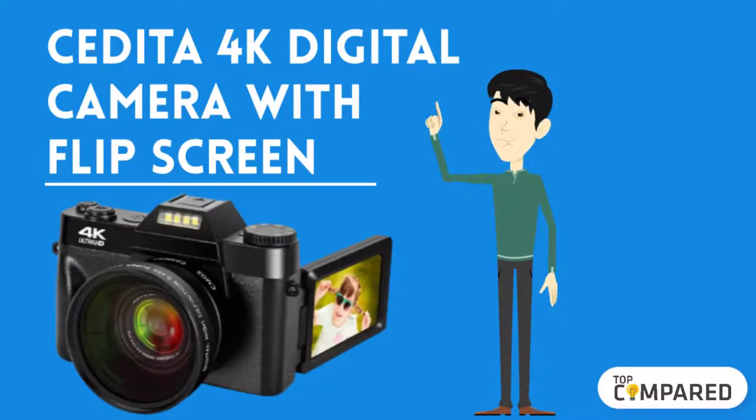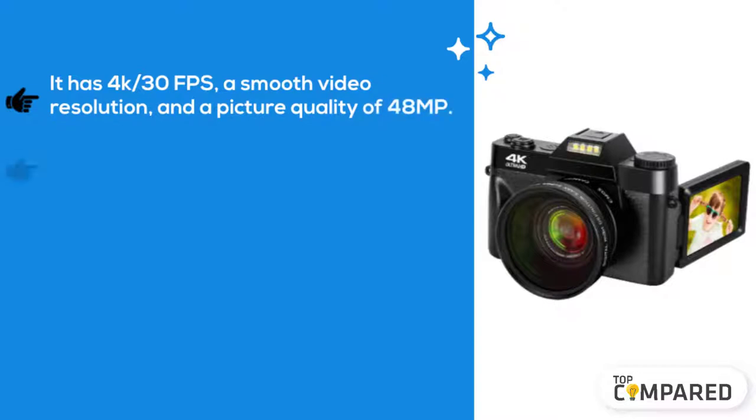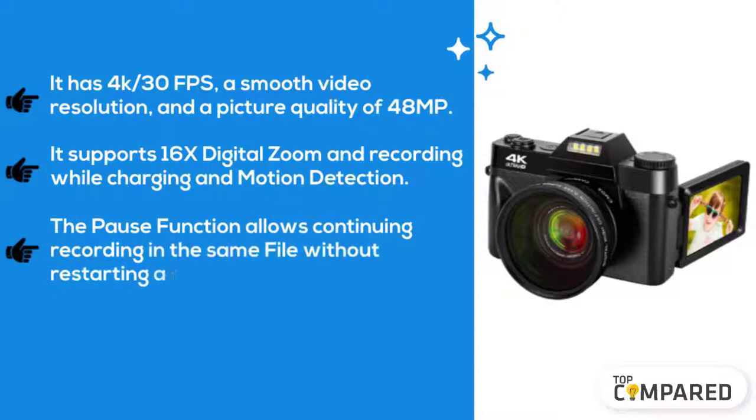on the list, and the product is CD to 4K digital camera with flip screen. It has 4K 30fps, a smooth video resolution, and a picture quality of 48 MP. It supports digital zoom and recording while charging and